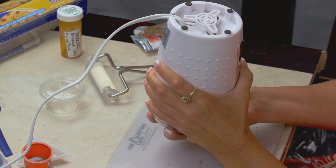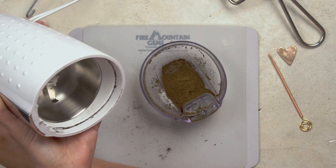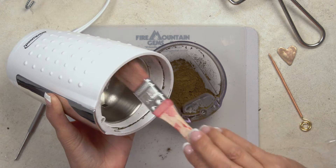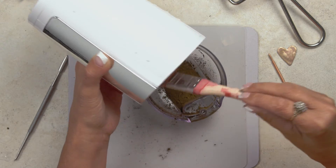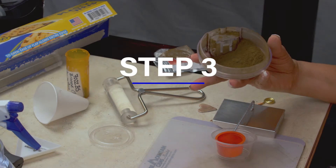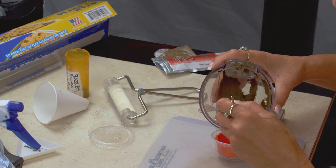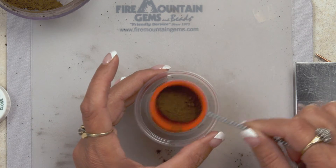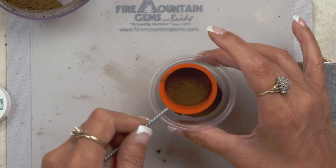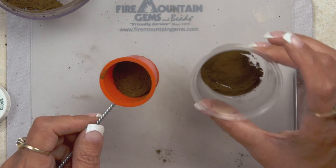Tap it to get as much out as you can, because it is very pulverized. This is where the paintbrush comes in handy — all of that is clay you don't want to waste, so use the paintbrush to get all of it into your lid. There may still be some large pieces, so you want to sift it to separate the large pieces from the small. Just shake the sifter back and forth, leaving the wonderful pulverized clay underneath.